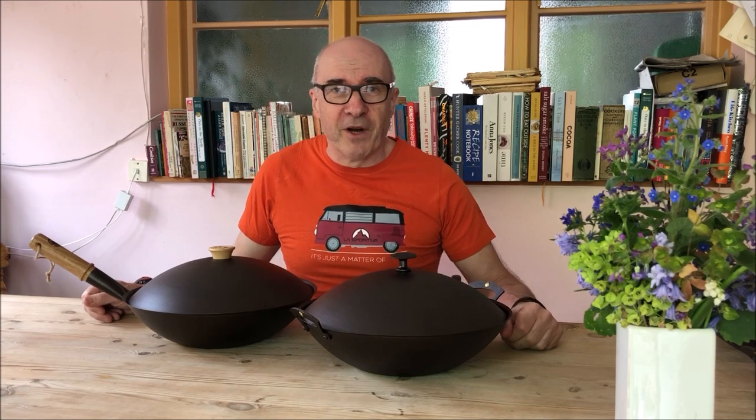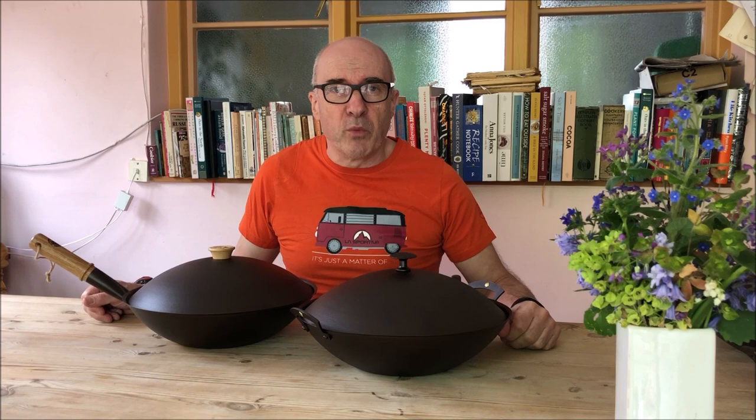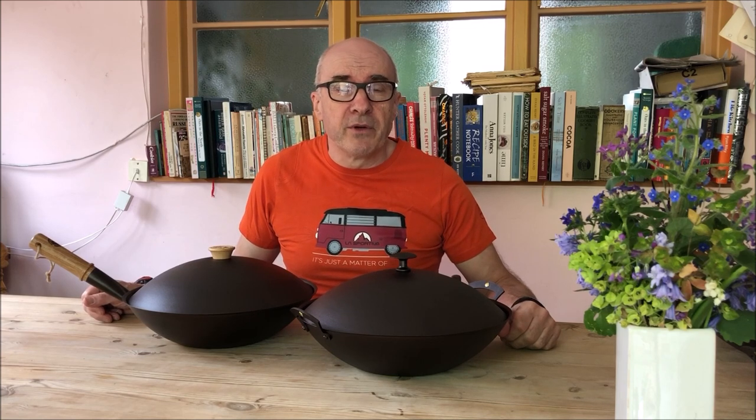Thank you very much. Find out more about Netherton Foundry Woks at www.netherton-foundry.co.uk